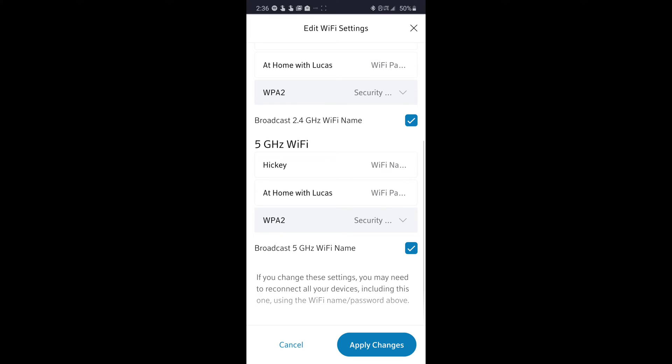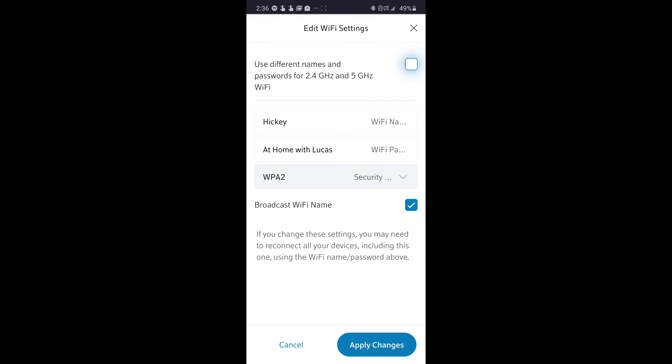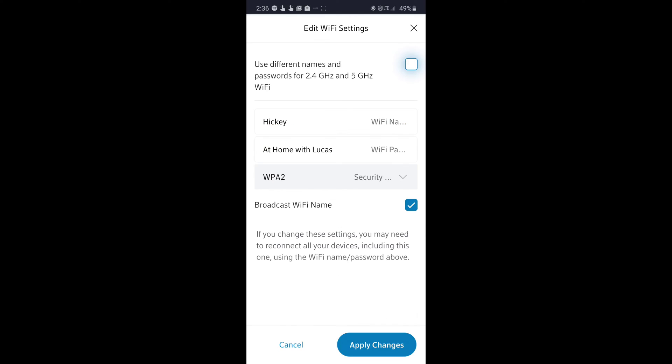Now you have the 2.4 gigahertz and the 5 gigahertz. This is essential for anyone who's trying to add a new device that only accepts 2.4 gigahertz. Once you've done this, just hit Apply and you are good to go.